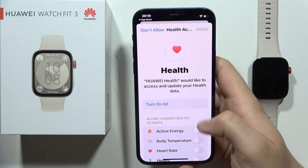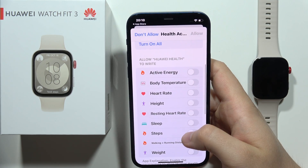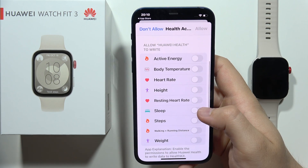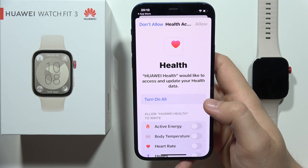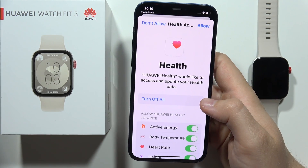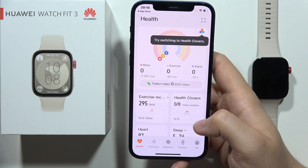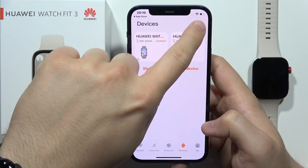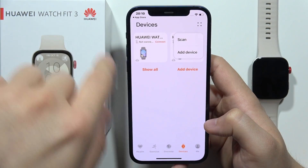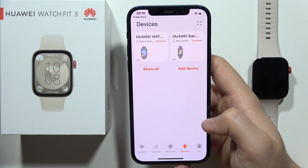Now you can allow all of this so you will be able to write the heart rate, the resting heart rate and other data. Just click here to turn on all. Now click allow in the right bottom corner and go into the devices one more time. Click here on the right upper corner and click to scan for nearby devices. Click allow to turn on the Bluetooth scanning.